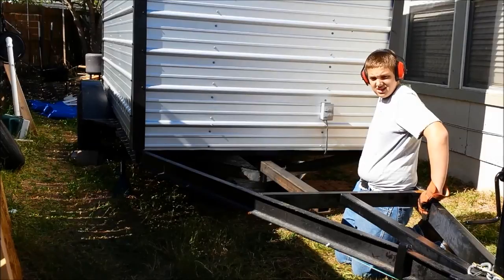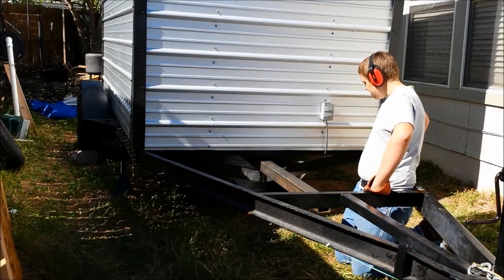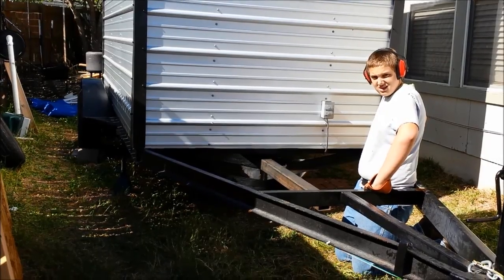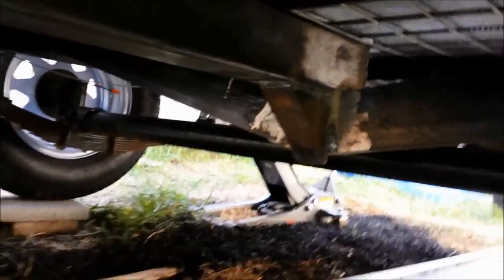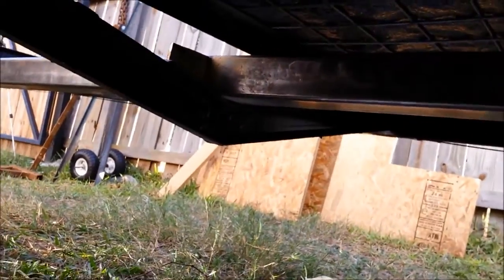We're fixing to tack him up, get him centered, and then we'll try to weld him. Anyway, working on that now - here we go. Alright, so we got our things welded on under there, and right there up in the front is our tongue for the trailer.